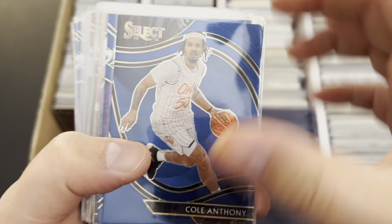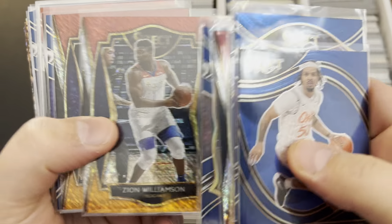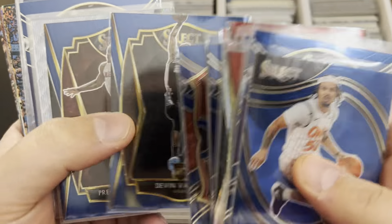A lot of these I have not gone through — I just saw they were Select, Optic, and Prism and I put them aside, so I'm looking through these for the first time. A lot of quarter cards up to a dollar card.